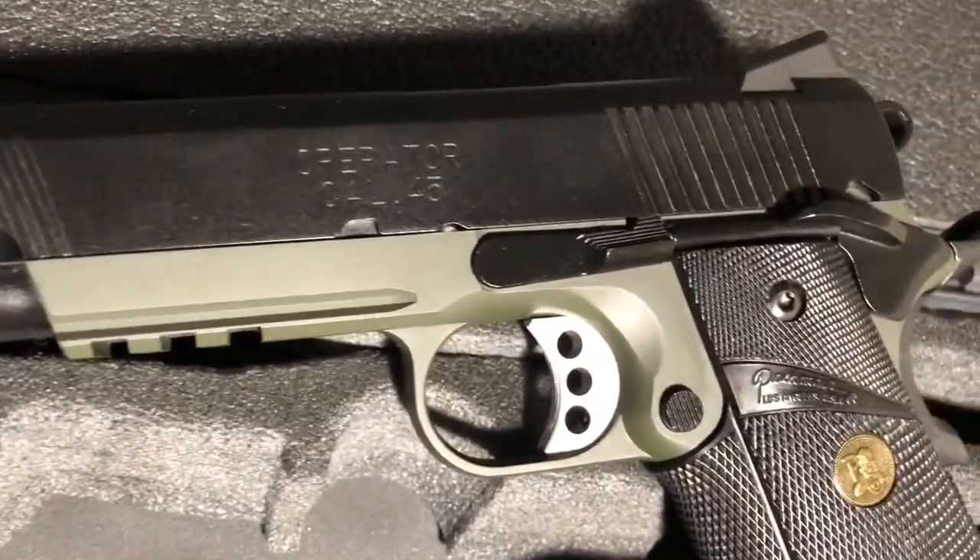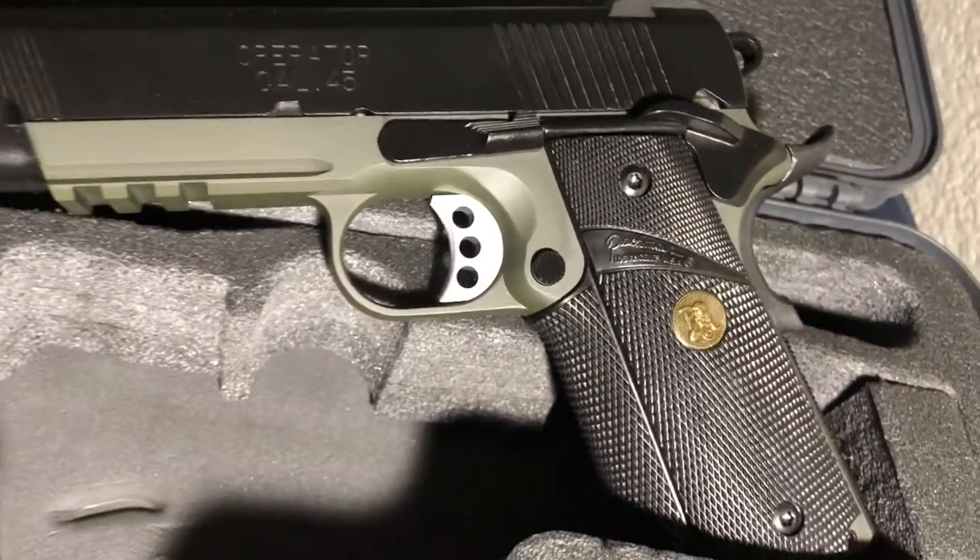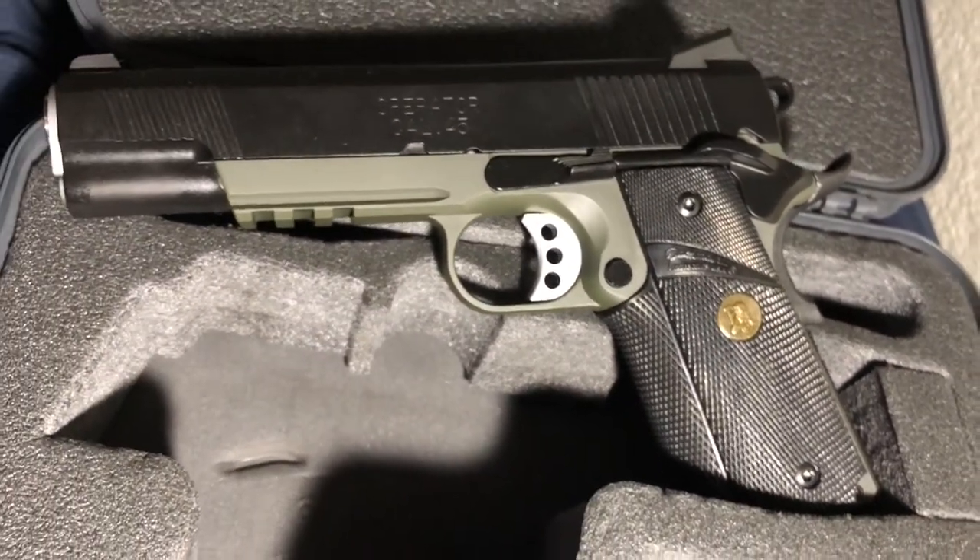One of the main reasons I went with the Springfield Loaded MC Operator is because I live in California. It is an amazing gun on its own, but in my opinion it's one of the very best that is currently on the California roster.